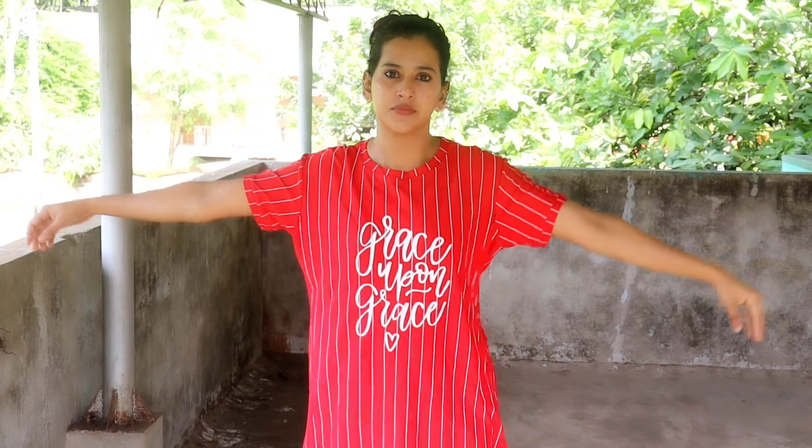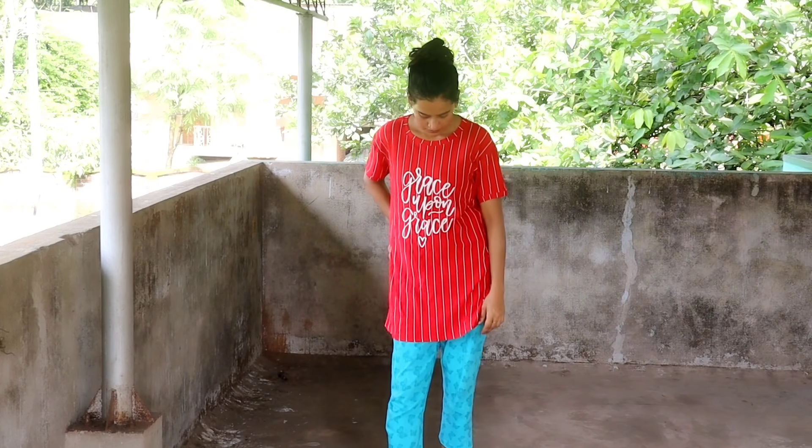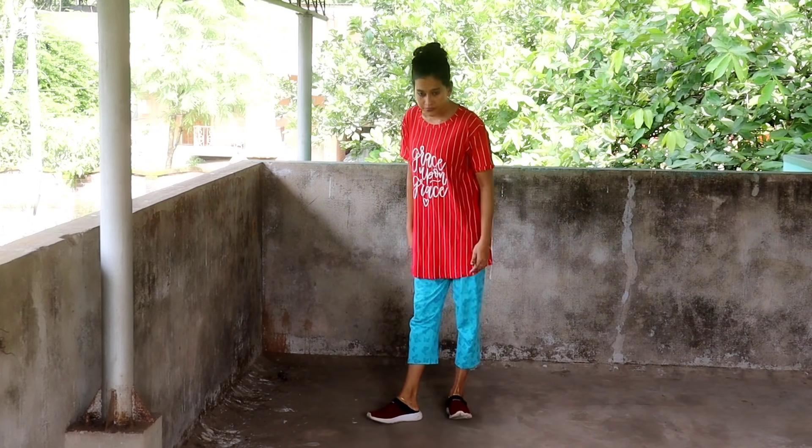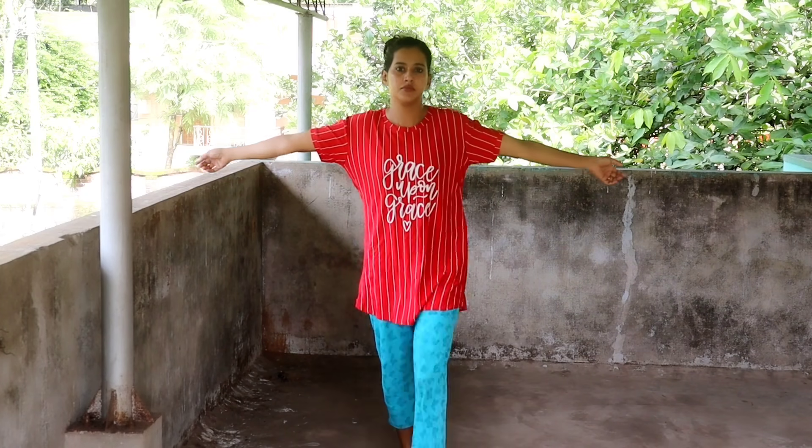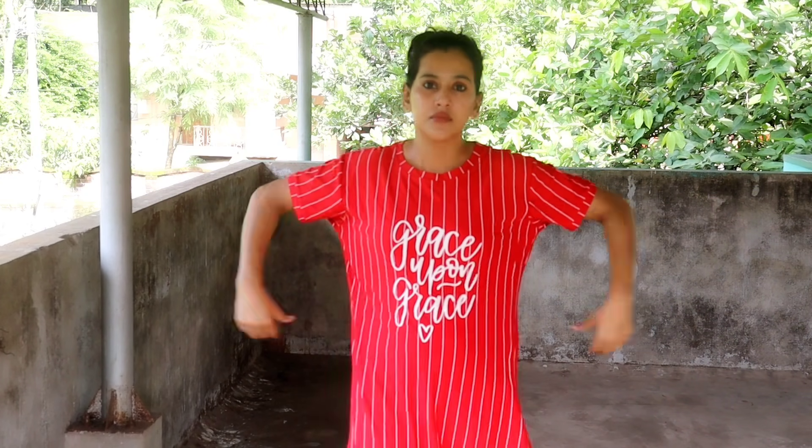This is a double XL — it is very loose with the legs. It is very loose with double XL. I'll try it with XL — it's very loose.